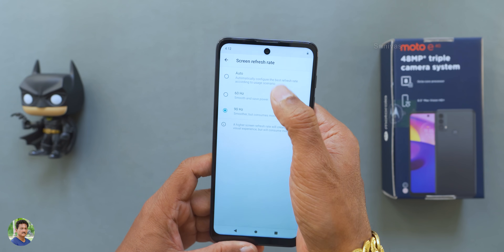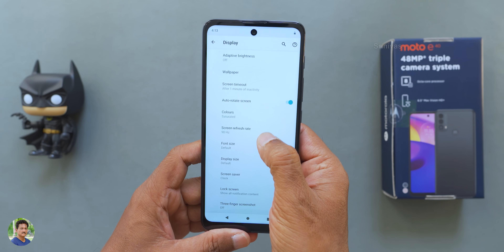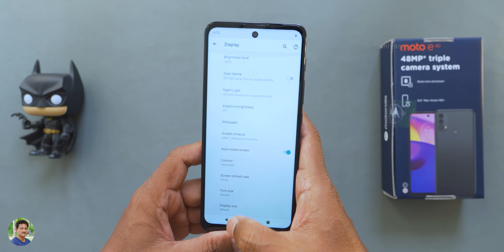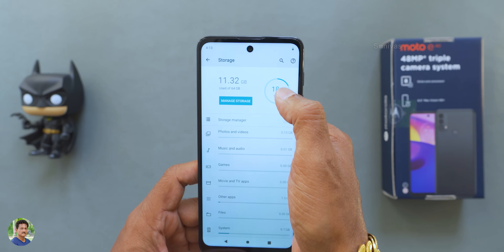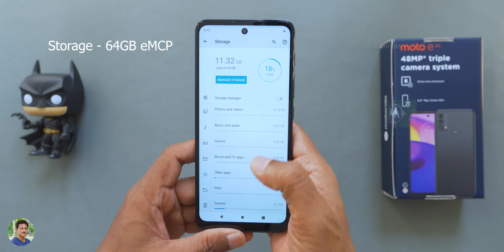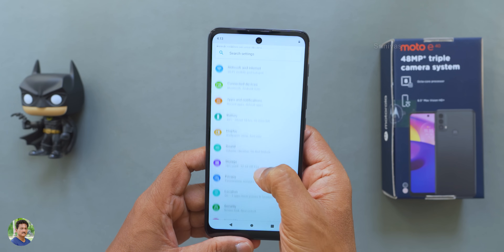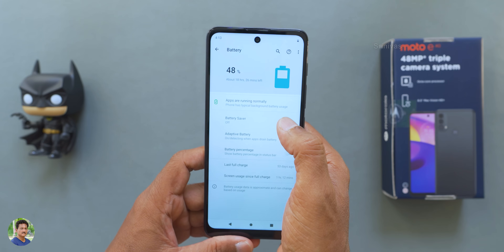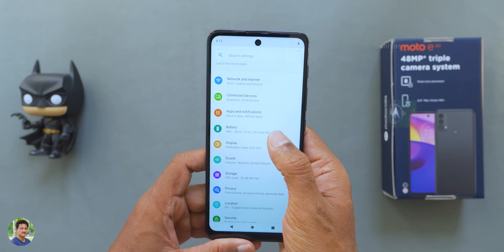You have refresh rate options: Auto, 60Hz, or 90Hz. Setting it to 90Hz gives a better experience. The UI is very smooth for a budget phone and the build quality is good. Storage is 64GB with 18% already used — about 12.3GB out of the box. You can expand storage to 1TB. The 5000 mAh battery provides good daily battery life.